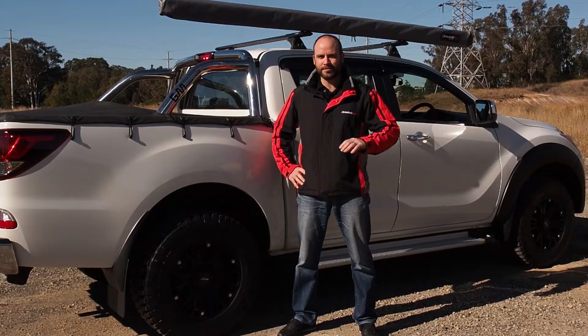G'day, Ben from DRIVETEK 4x4. One of the things you would have noticed on the Australian roads today is the massive influx of utes — BT50s, Ford Rangers, Hiluxes — they're everywhere.